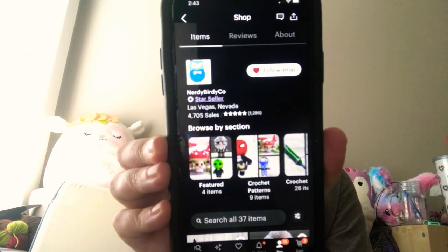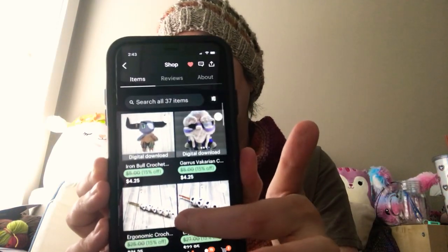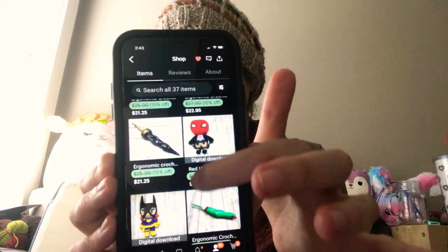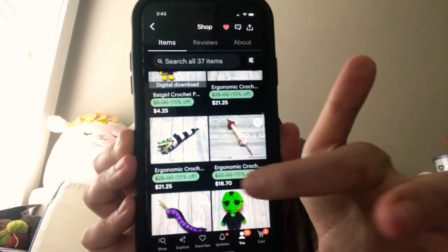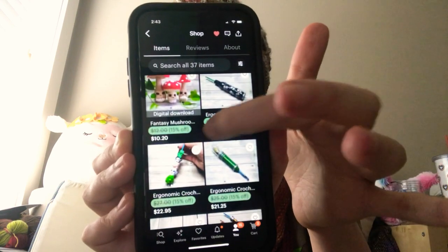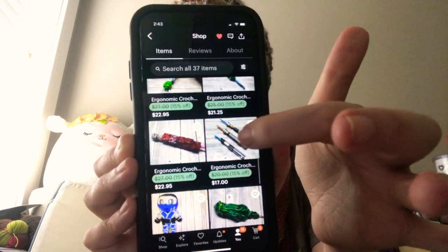The next one I want to share is also an Etsy seller — Nerdy Birdie Co from Las Vegas. They also do crochet patterns and hooks. I really like their horror-themed hooks. Some of these I think are 3D printed and painted, and some are clay.